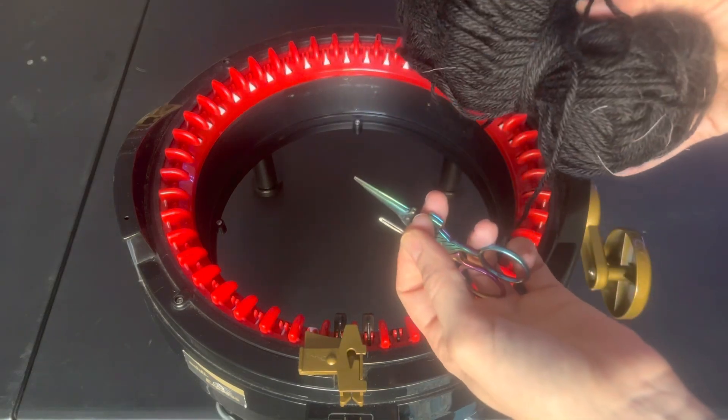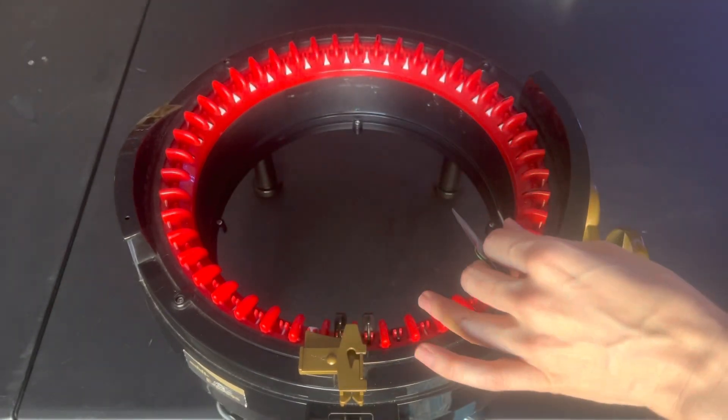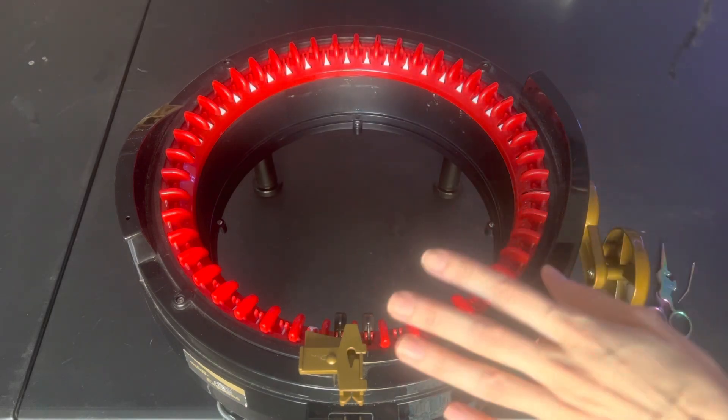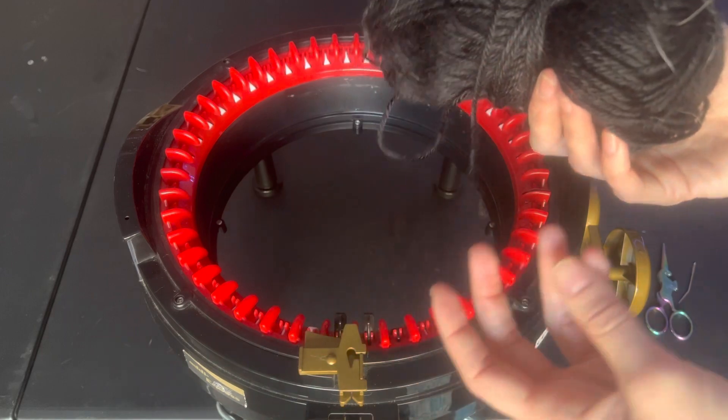In order to make this, you will need a tapestry needle and scissors, which is standard with a knitting machine. I do have an Addi knitting machine and some yarn. Today I'm going to be using some black yarn.